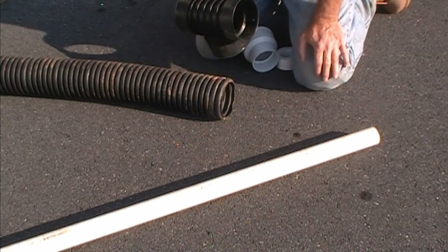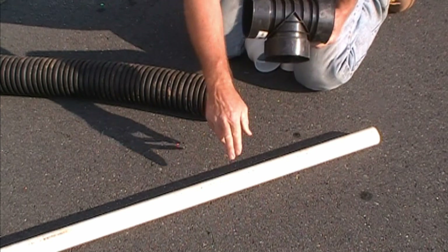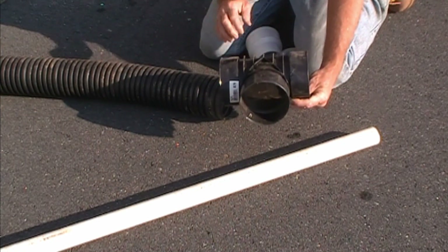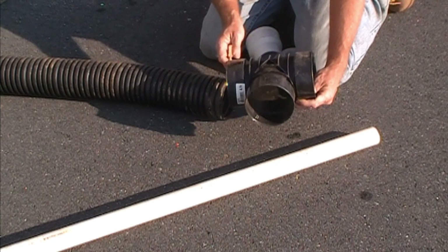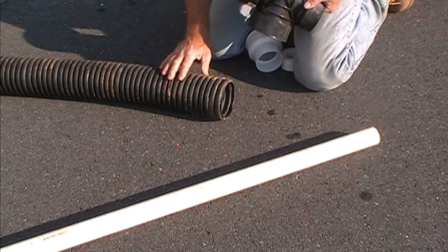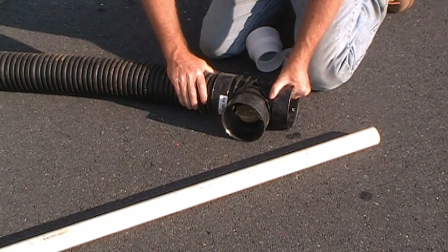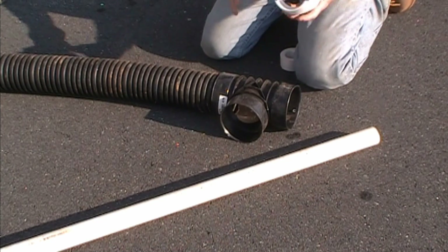Let's take a look at how the inch and a half PVC is going to adapt to the four inch corrugated pipe. Here's our corrugated pipe — the T simply snaps in place and locks together.